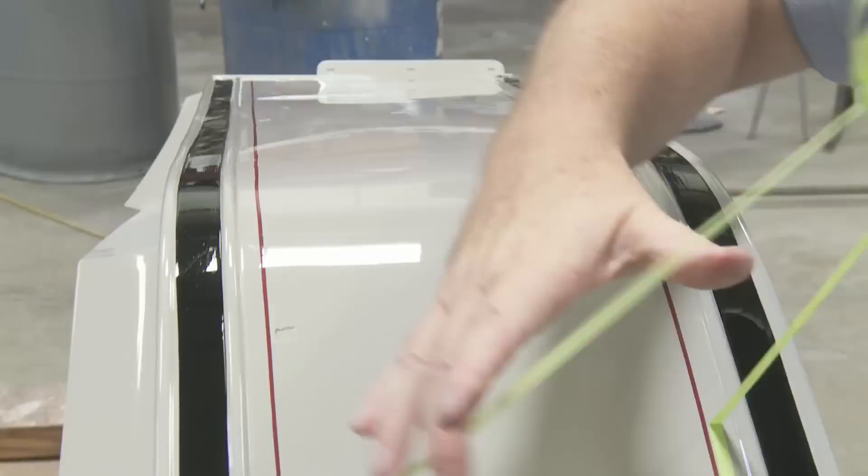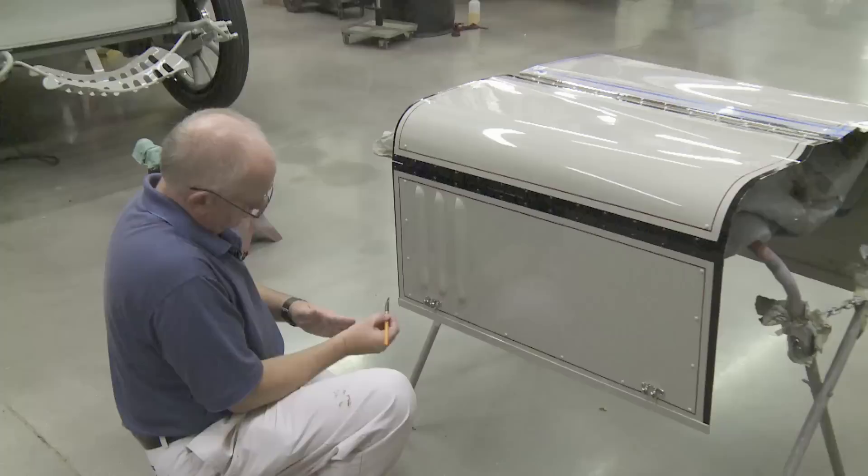I'm going to straighten up some of it. I've got to straighten my little corners up and make them sharper. But essentially, here's what you'll see.